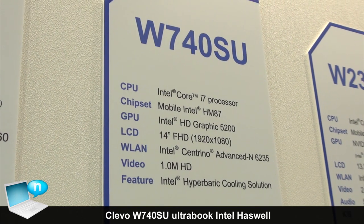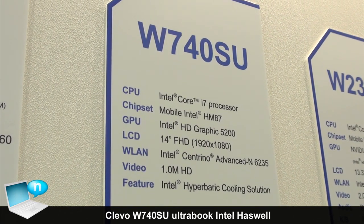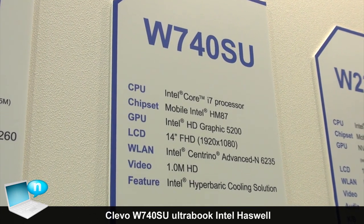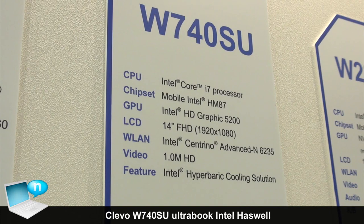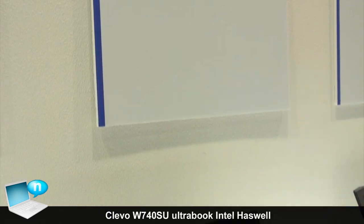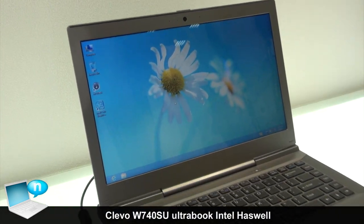It supports Intel hardware solutions with a 14-inch Full HD display. It also supports a 1.1 megapixel HD video camera, and an Intel hardware bracket cooling system.